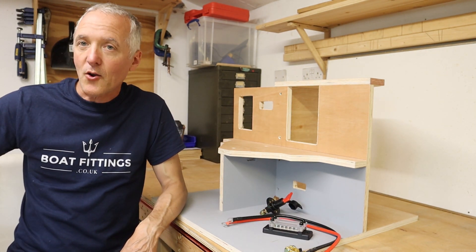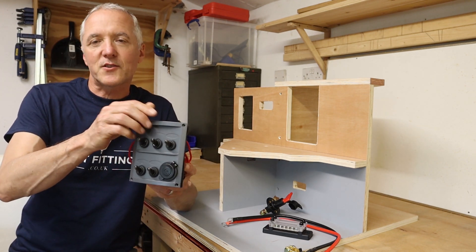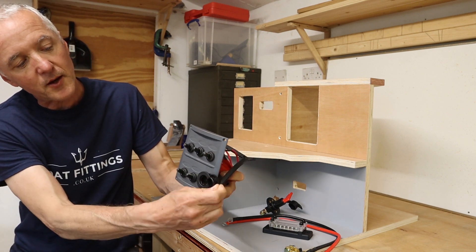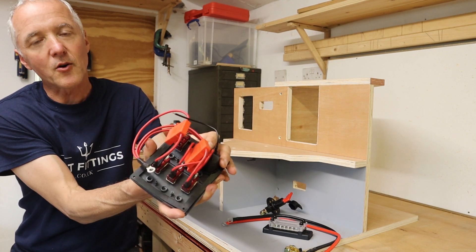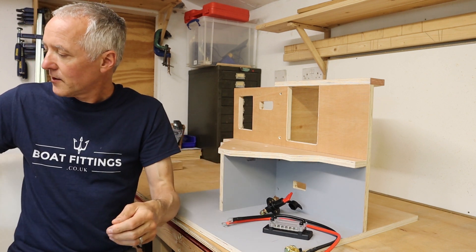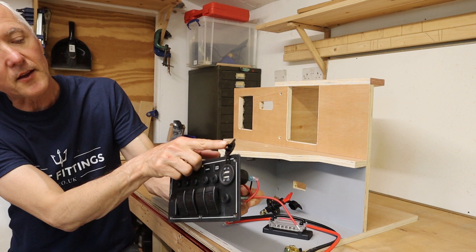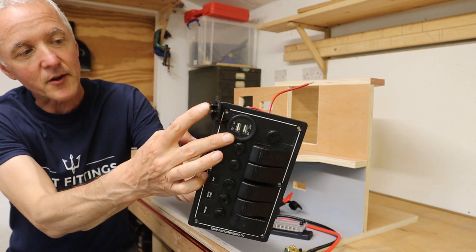The other thing we're going to look at is switch panels. Switch panels come in different styles and sizes — here are a few of the ones we have at Boat Fittings. This particular one is a waterproof switch panel, comes with an old-style 12-volt cigarette lighter socket. On the back we've got fuses and the individual switches to wire up to. Here's another style switch panel which has fuses accessible from the front, and instead of the car cigarette lighter socket, we've got a more modern USB type socket.